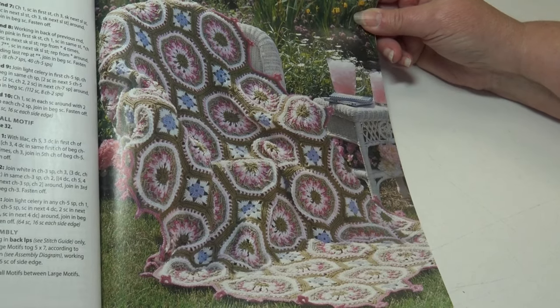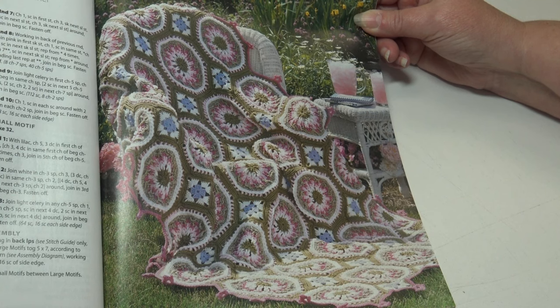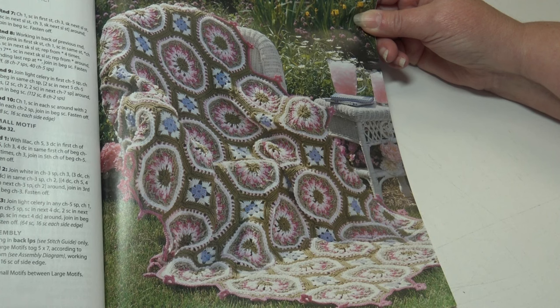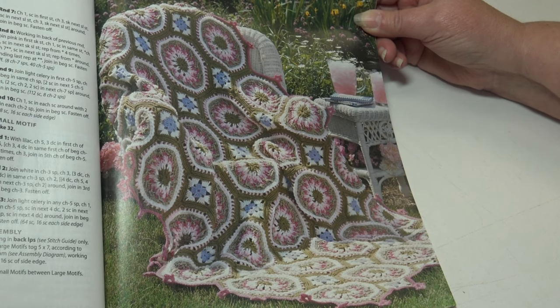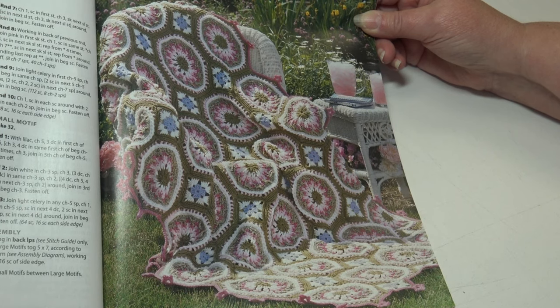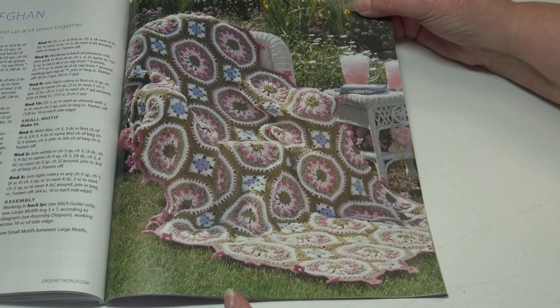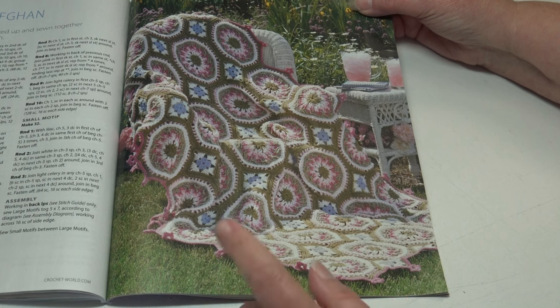The next pattern is also a stunning blanket — the Floral Parade Afghan, designed by Dot Drake. If you buy magazines and crochet books, you have seen Dot's designs over the years — many beautiful designs. Colorful large and small motifs are worked up and sewn together to make this beautifully designed afghan. It's an intermediate skill level and the finished measurements are 54 inches wide by 76 inches long. This would also be a great pattern if you're trying to reduce your leftover stash.